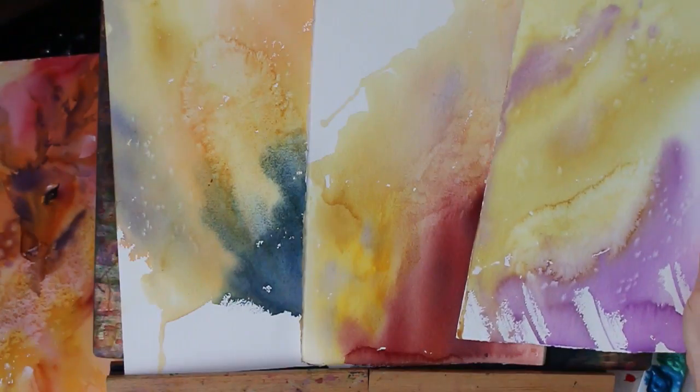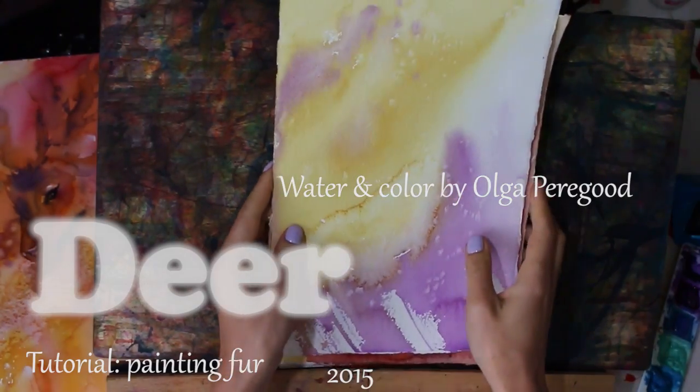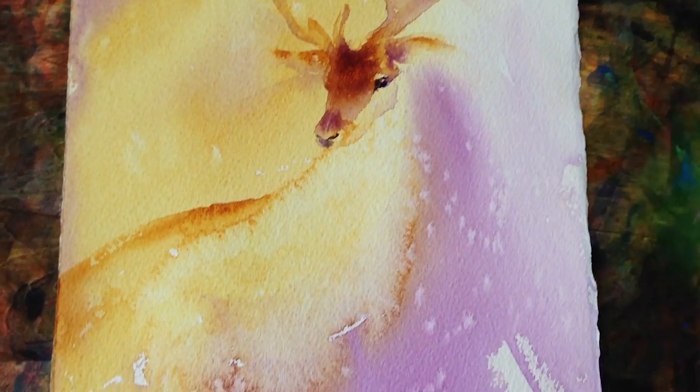This is a nice tutorial. I hope you understand why I love watercolor so much. Watercolor really is a magical medium. I hope I showed you why.